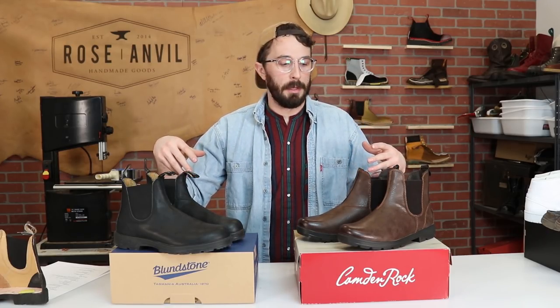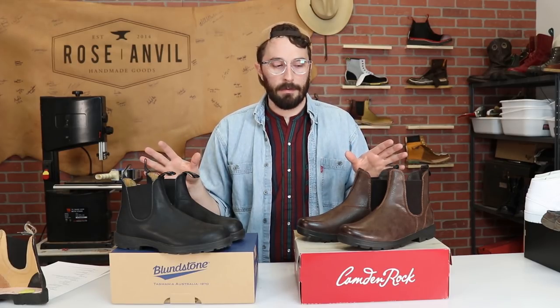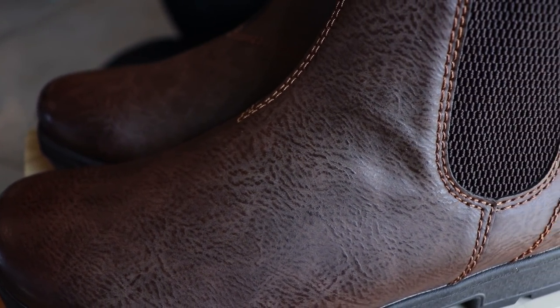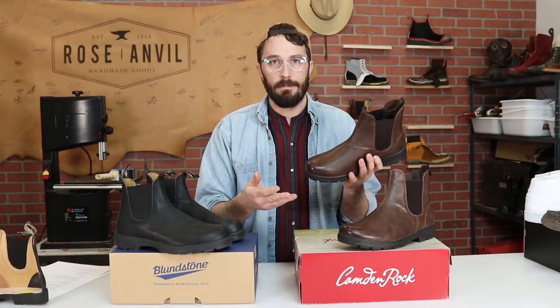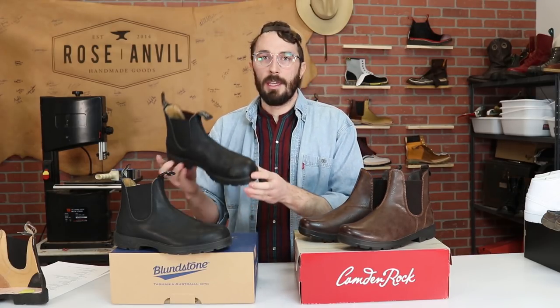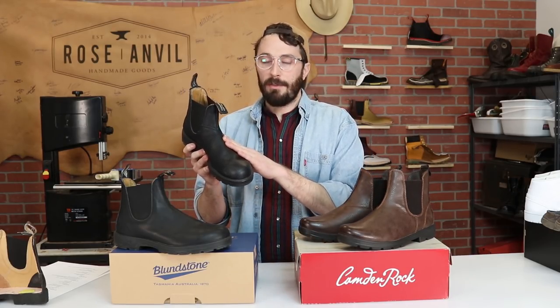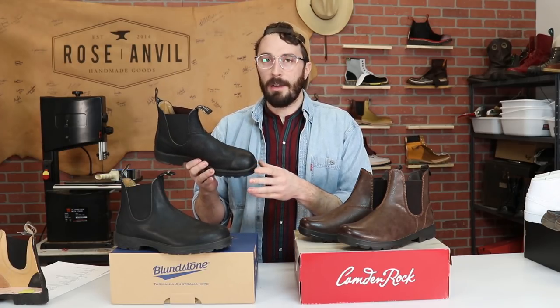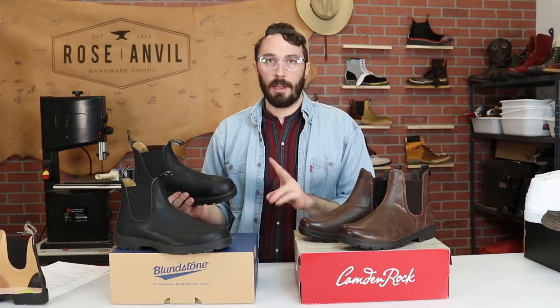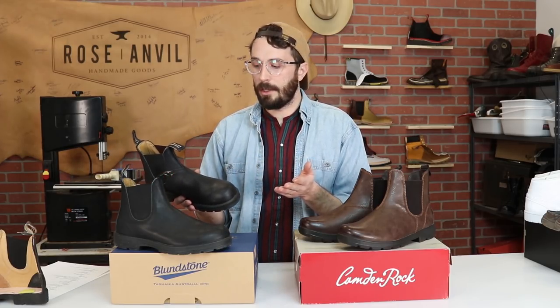There's a lot we can glean from these two boots without cutting them in half. Starting with the upper: the Camden Rocks have a synthetic leather upper, which basically means fake leather — no actual leather fibers at all, just fabric and plastics. Versus the Blundstones, which have a full-grain leather upper. I've got two videos that talk more about the different types of Blundstone leather.